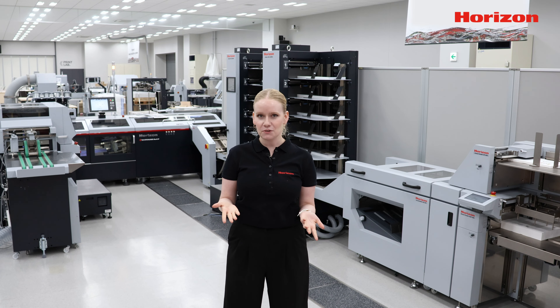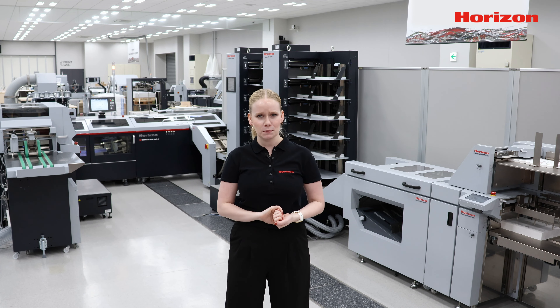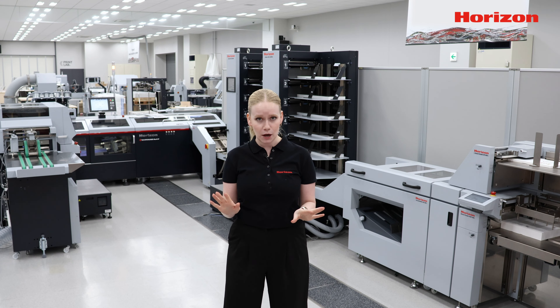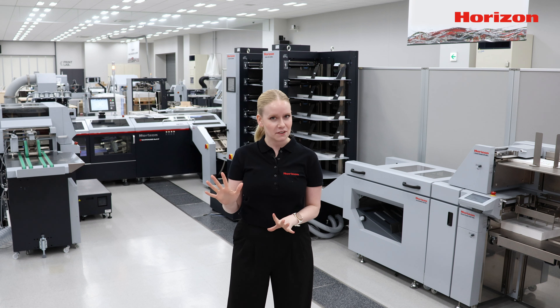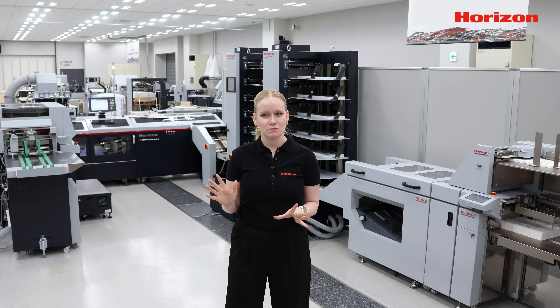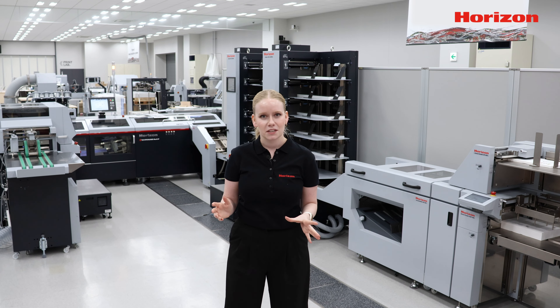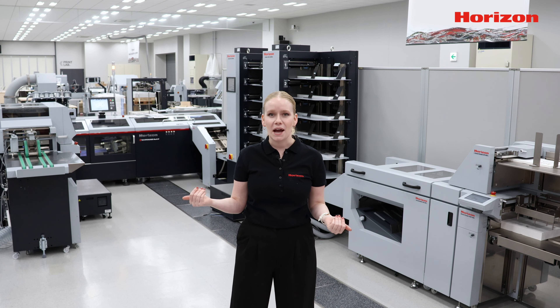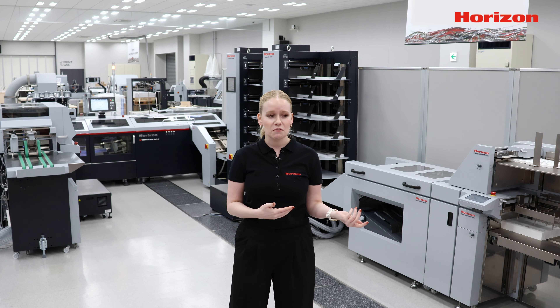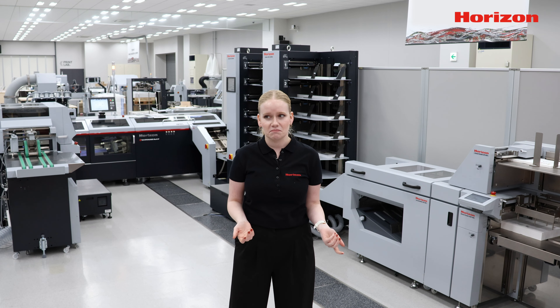When I was a kid growing up in the bindery shop, a frequent job of mine would be to stitch thousands and thousands of booklets for hours by hand. My life was so hard. For kids these days, they don't even know how good they have it. Back in my day, this level of automation didn't even exist.